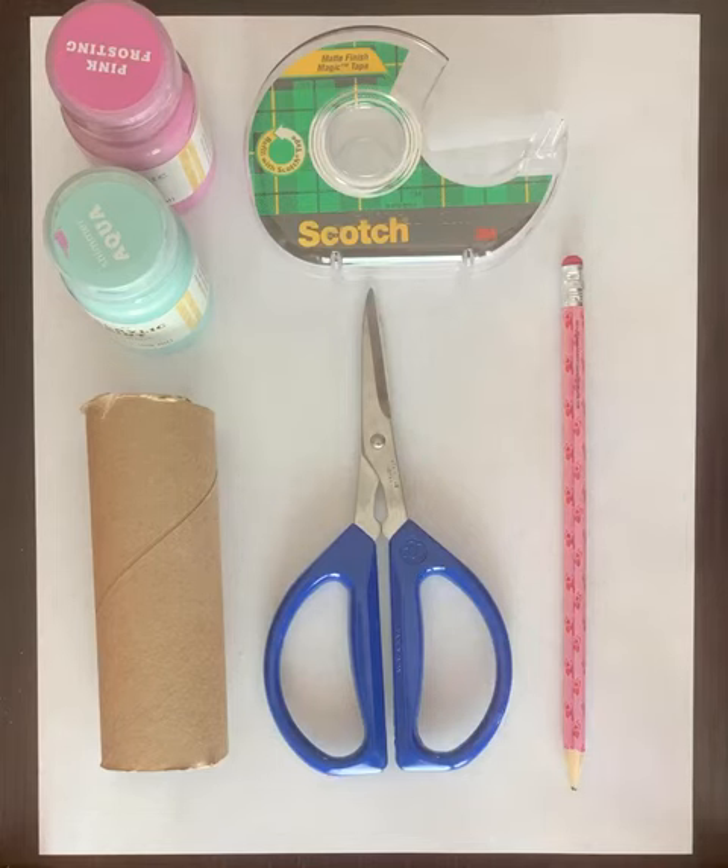The materials are a toilet paper roll, some scissors, a pencil or pen, some tape, and I used paint for decorating the outside of the toilet paper roll, but you can use paper, markers, pencils, whatever you want.